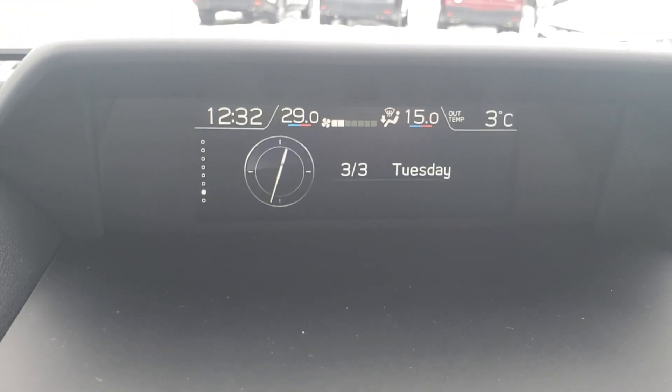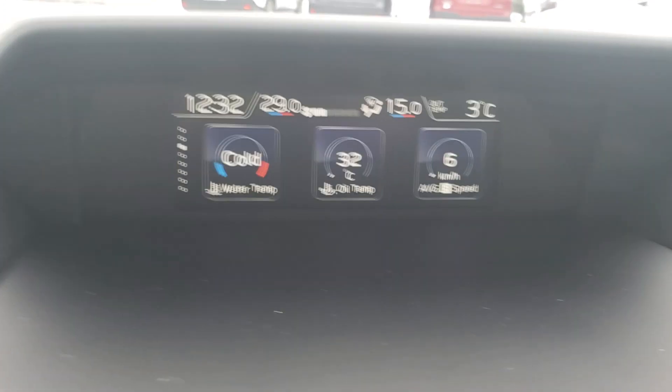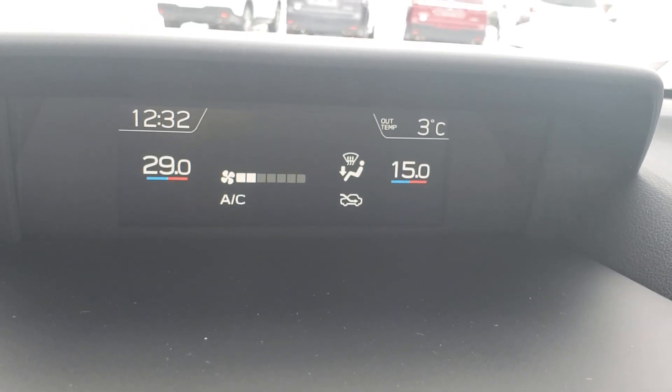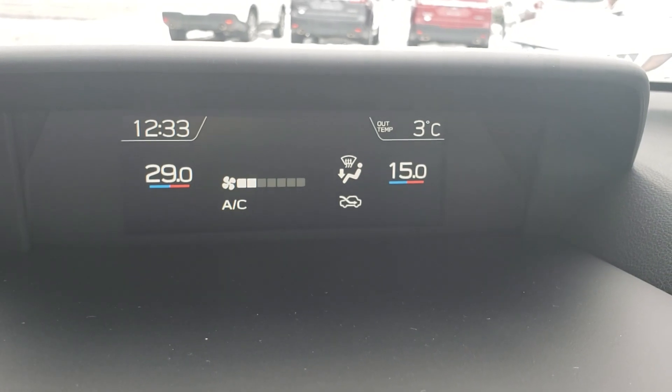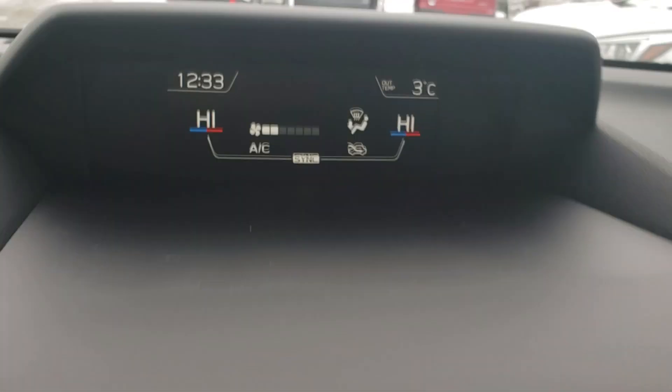There's a nice information screen that you can switch around with the info button on the steering wheel — showing what tech is on, water temp, and oil temp. It's also where the climate control displays. It's dual zone, so you can set it to whatever you and your passenger like, or just sync it to the driver side.